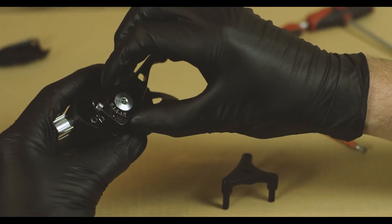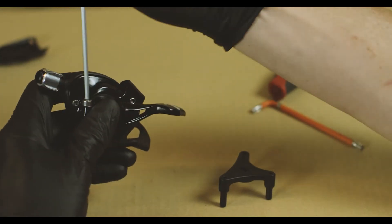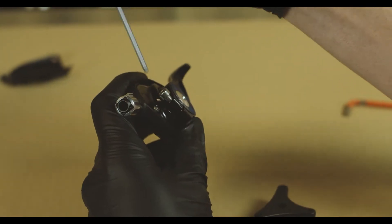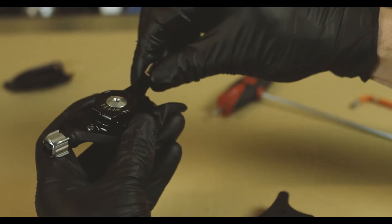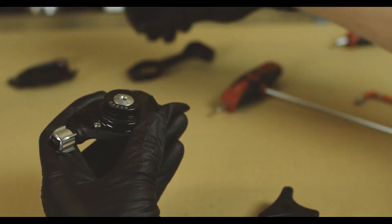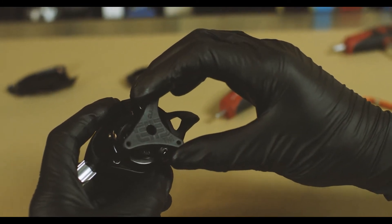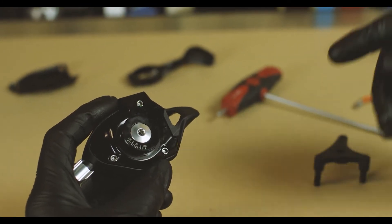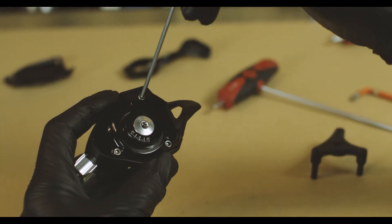So we're going to go ahead and remove this lever now. You can see that the claw matches up with the bolts free of any obstruction, and we can take our 2.5 millimeter Allen wrench and pull these bolts.